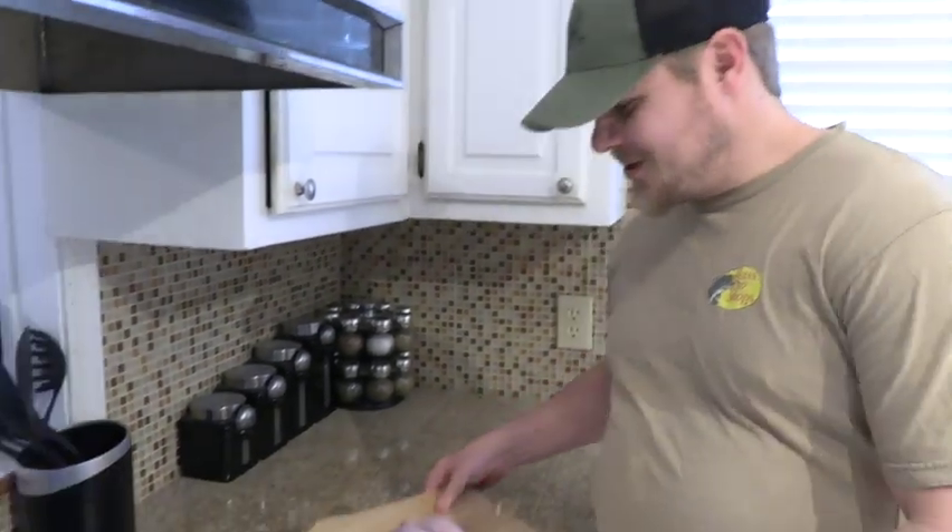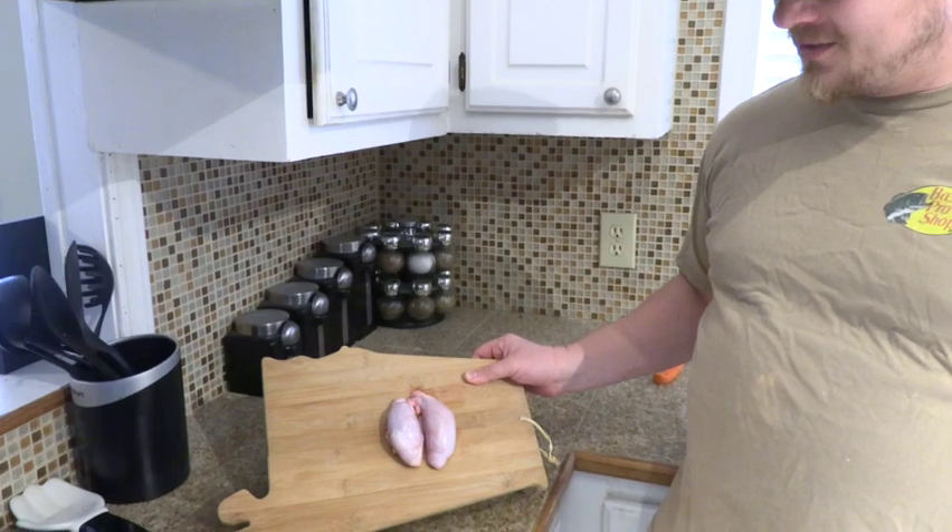Now I've gotten the deer taken care of, but this morning I'm going to try something a little different that I've never tried before. Now some say it's the cheapest meat due to it being under a buck. That's right — we're going to fry some deer testicles.